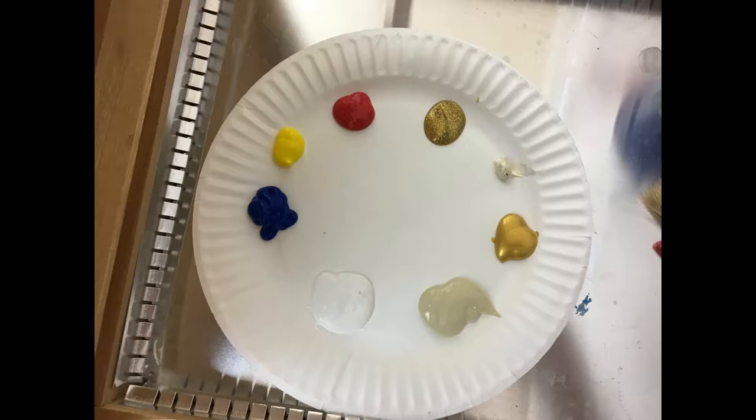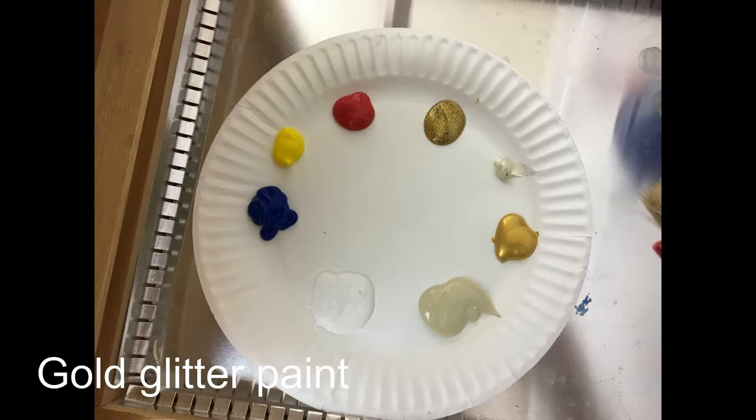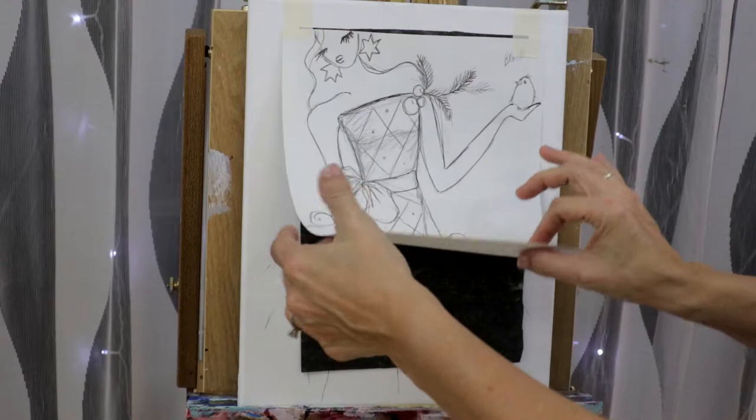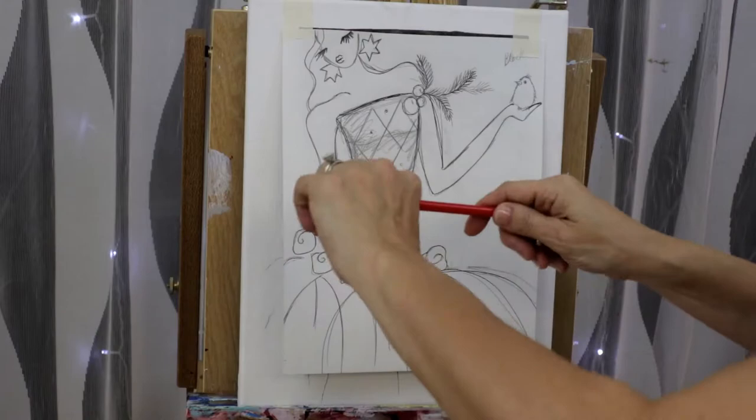Today we're using acrylics. We have blue, yellow, red, we have glitter paint, we have gold, white, titanium, unbleached titanium, and you'll need also a paint pen — gold and a black. So today we're painting on an 11 by 14 stretched canvas.